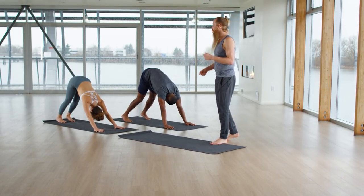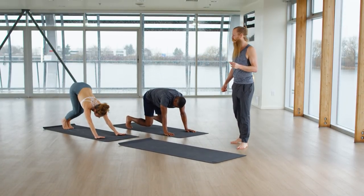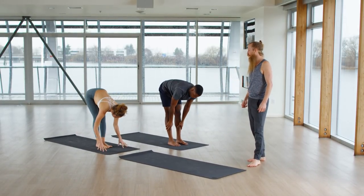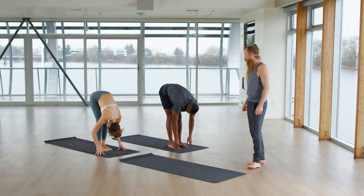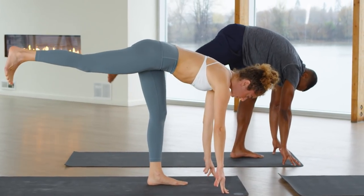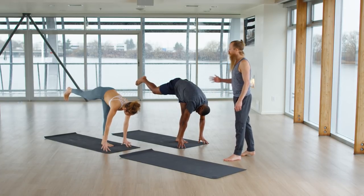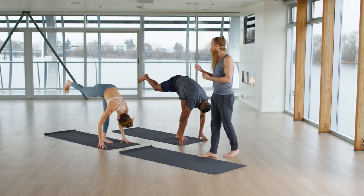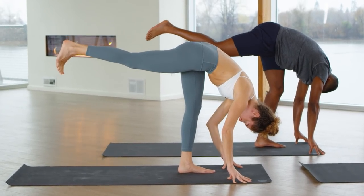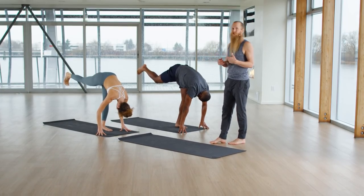Next inhale, lift your heels. Exhale, bend your knees and walk or leap your feet to your hands. Inhale, come halfway up. Exhale, bow forward. Now lift your right leg up in the sky behind you — single leg forward bend. Charge your right leg and bow forward. Every exhalation, just get a little bit lower. Keep lifting your navel. Audible breath — Ujjayi breath. It means victorious breath.